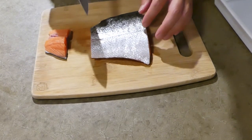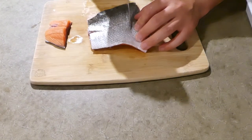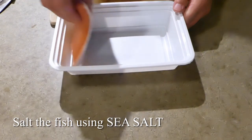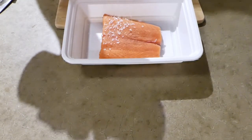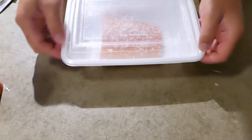All we need to do is score the back side of the skin so that the fish doesn't curl up when we cook it. Next we're going to salt down the fish — it's really important to always use sea salt here. Never use table salt because it will ruin the flavor and give the fish a metallic taste. Salt the fish for about 30 to 45 minutes in the fridge.